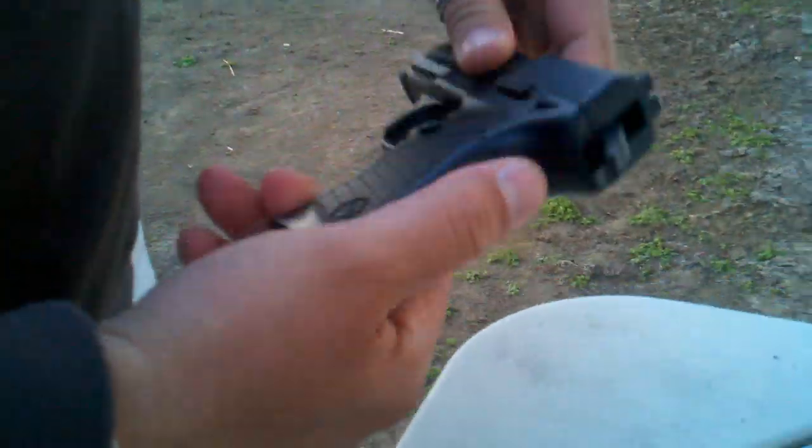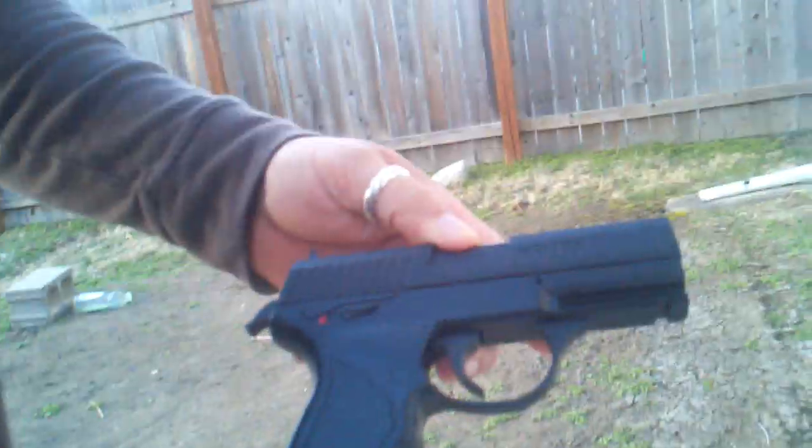He's going to reload the gun now. Make sure you don't fall under there. This is the Crosman Pro 77.